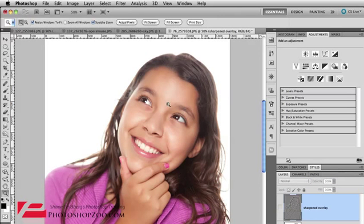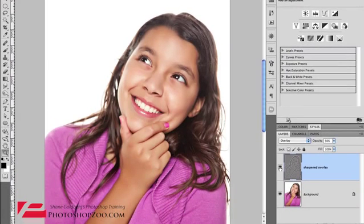So that's our before — you can see it kind of looks a little smoky or dusty across her face — and then click after. We just click on the eyeball to show before and after. Look at her jumper here — you can see there's much more detail being brought out using this high pass technique.